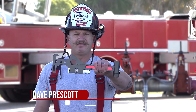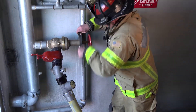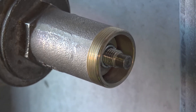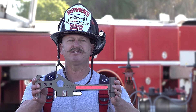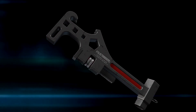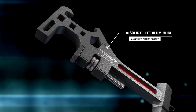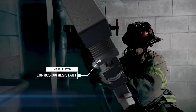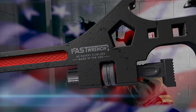I'm Dave Prescott and this is the FastWrench, the only tool in the industry designed specifically to adjust and operate any field adjustable pressure reducing valve, regardless of type or brand. The FastWrench addresses both internally and externally adjustable PRVs found on class 1, 2, and 3 standpipe systems. It is a patent-protected multi-tool machined from solid billet aluminum. The body is anodized and hard coated for durability and the jaw assembly is nickel-plated for corrosion resistance. It was invented by an American firefighter and is proudly made right here in the USA.